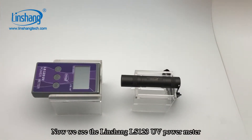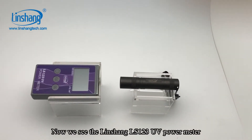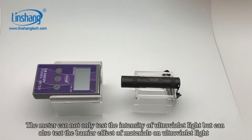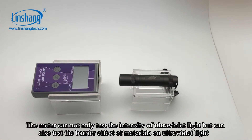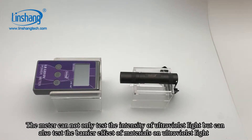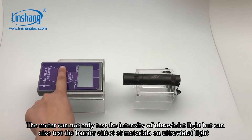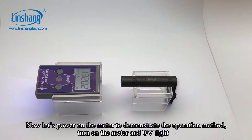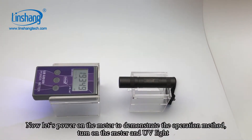Now we see the Liinshan LS123 UV power meter. The meter can not only test the intensity of UV light, but can also test the barrier effect of materials on UV light. Now let's power on the meter to demonstrate the operation method.